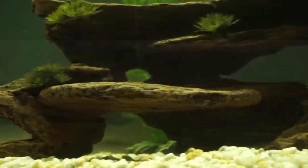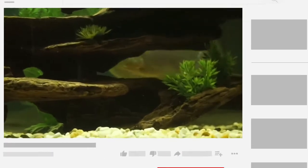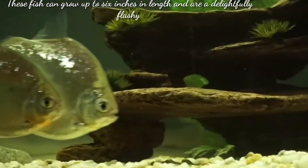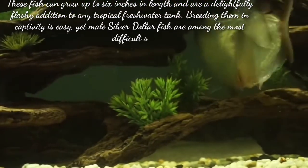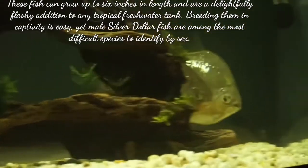Welcome to my YouTube channel Aquafina. In this video I am going to discuss how to breed silver dollar fish in your home aquarium. These fish can grow up to 6 inches in length and are a delightfully flashy addition to any tropical freshwater tank. Breeding them in captivity is easy, yet male silver dollar fish are among the most typical species to identify by sex.